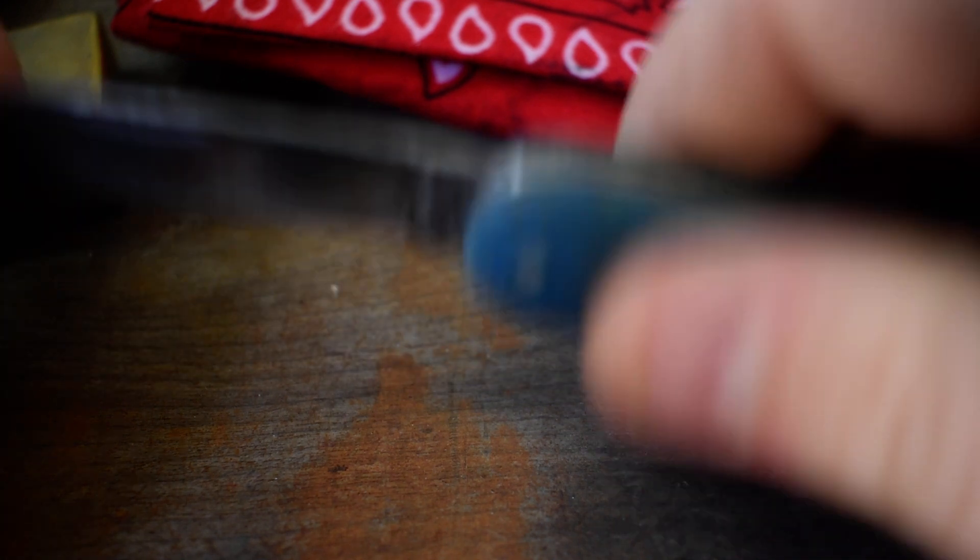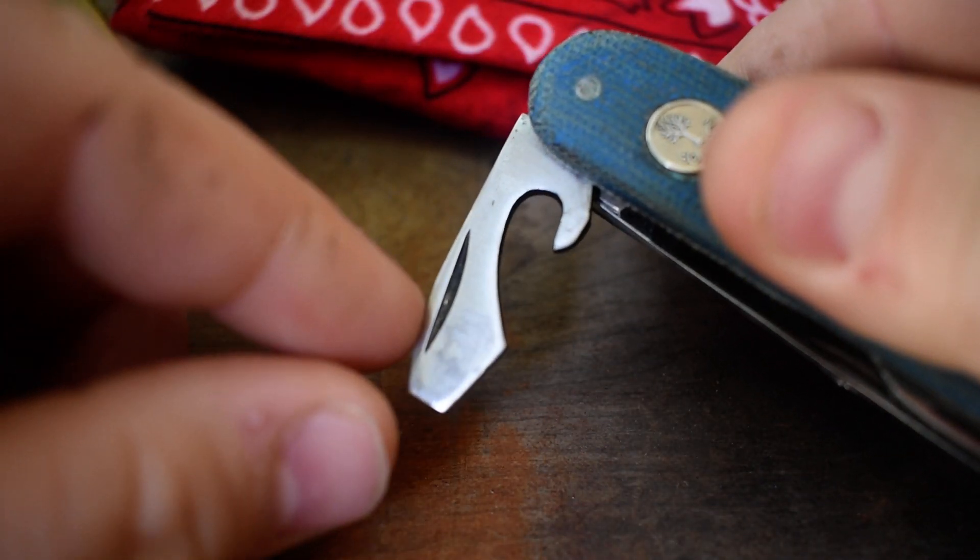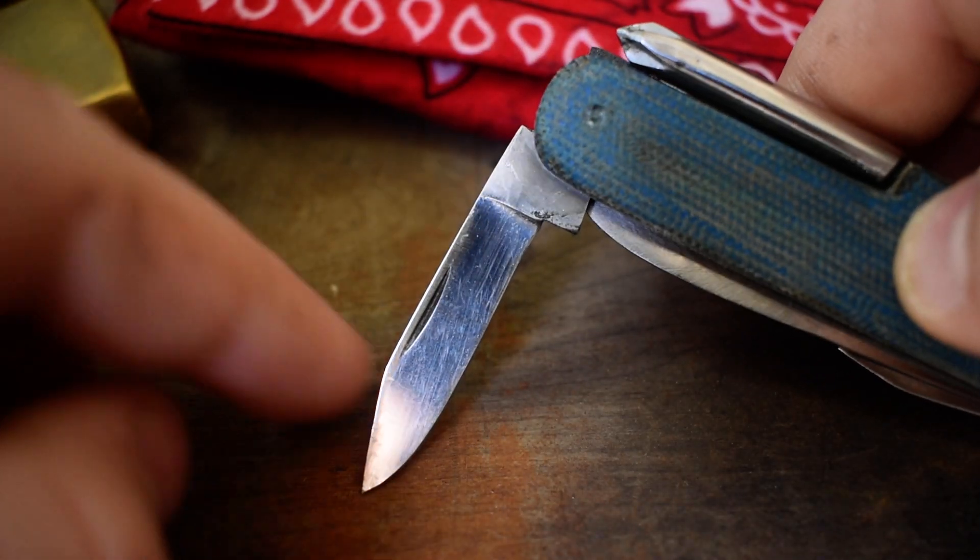It's got the can opener, bottle opener, and screwdriver. It's got the main blade, the secondary pin clip blade, and a Phillips head screwdriver as well. That was a pretty cool find for five dollars.